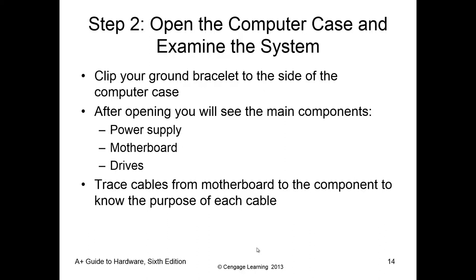Once the side panel is off, the first thing we want to do is make sure our grounding bracelet is attached to metal inside the case. We now have access to all the internal components. A big thing here is we want to make sure we understand what all the cables going to the motherboard are and what they're for. Students will sometimes unplug cables and plug them in the wrong way, or plug in cables that don't belong. Make sure we know what we're plugging in and where it goes.